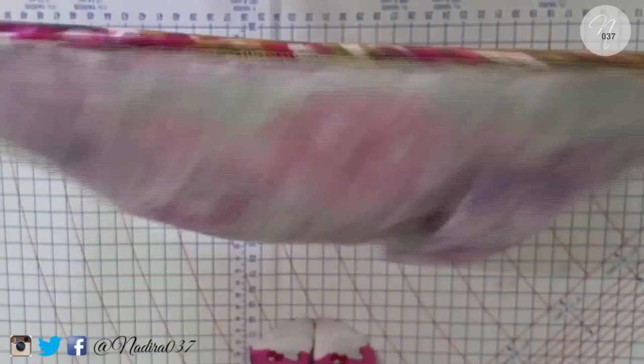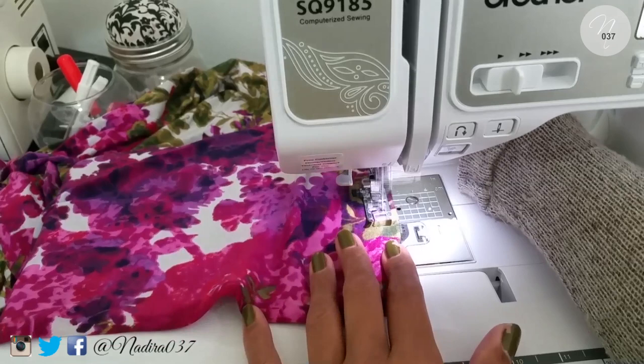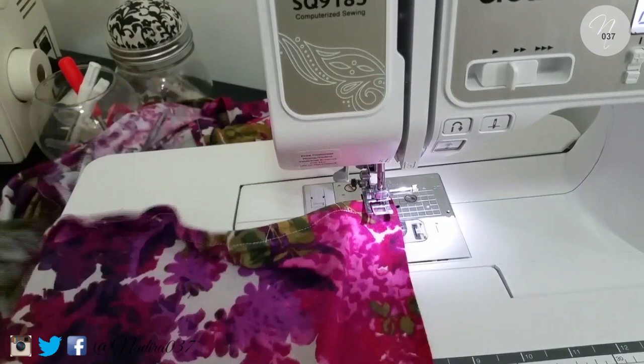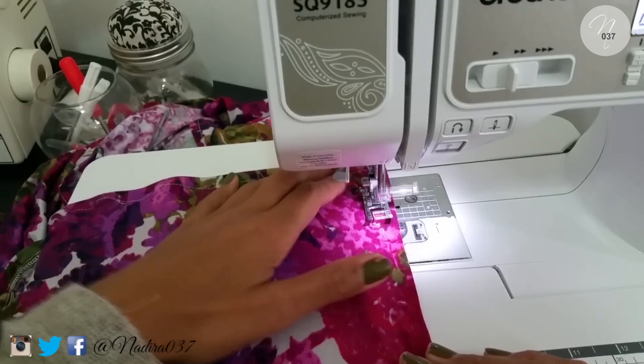I'm going to go ahead and take that to my sewing machine and topstitch it down. You'll start by backstitching and then continue sewing all the way around. Once you reach one corner, all you need to do is lift up your presser foot, rotate your fabric, put your presser foot back down, and continue sewing — then do the same once you reach the other side. Alright you guys, we can set that piece aside.